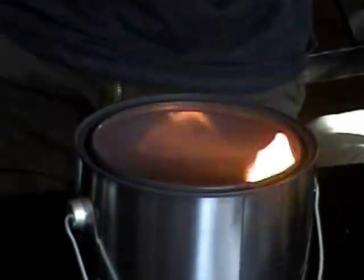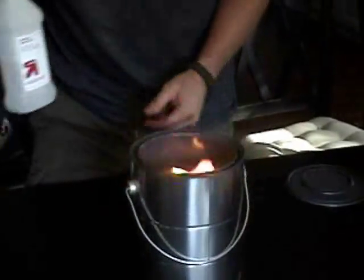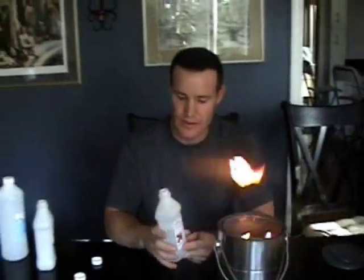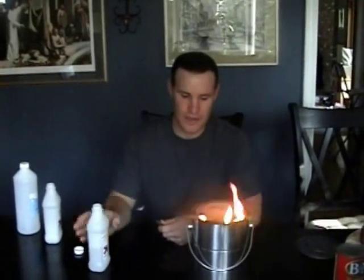This will burn for a number of hours. What you want to do is carry a bunch of these in your car, because as it burns down you'll want to continue to fill it up and keep it topped off.